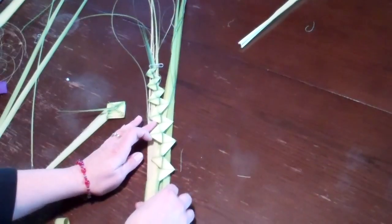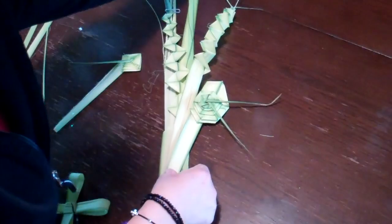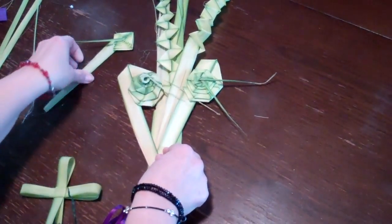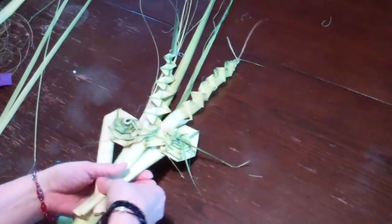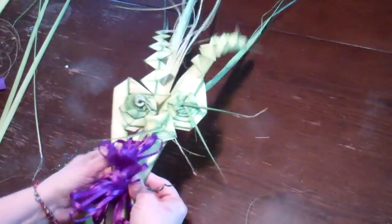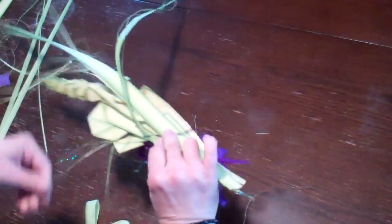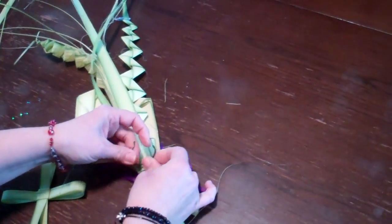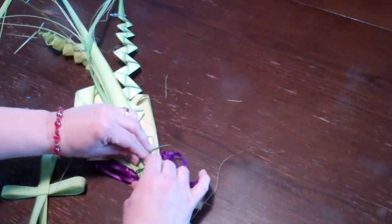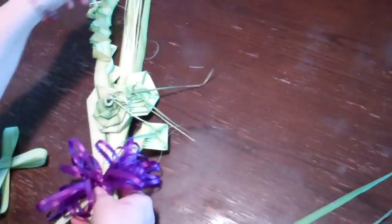We're gonna lay these all here and then you can attach them with a bow. That's pretty, isn't it! I just love this. Now I happen to have this little ribbon — you could use red, you could use purple for Lent — and I've got a baggy tie thing on there, and I'm just wrapping it around. Isn't that pretty?